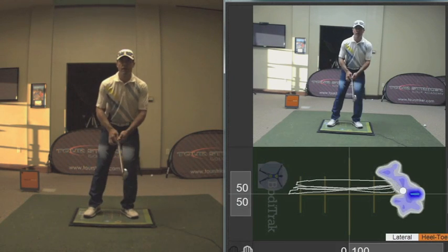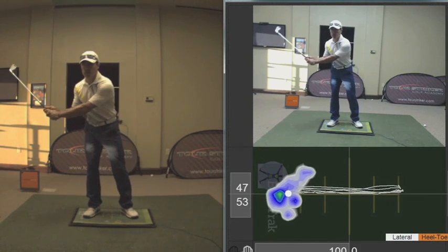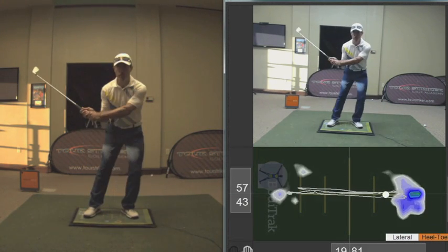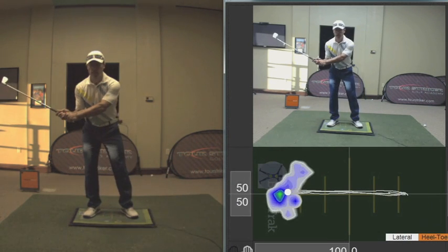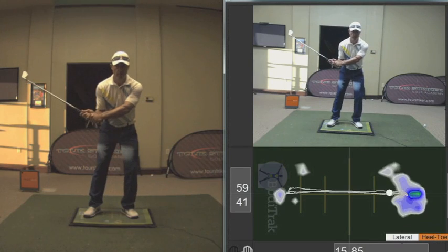Now a lot of you feel that in a golf swing you need to make a motion over here to the right and then make a motion over here to the left. That is a weight shift and you can see the weight pressure going to my right and to my left.